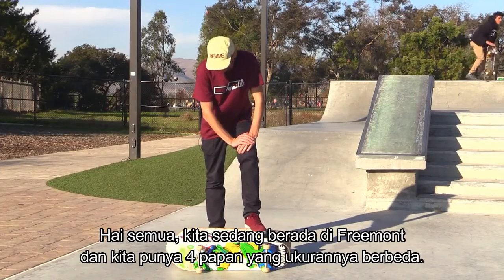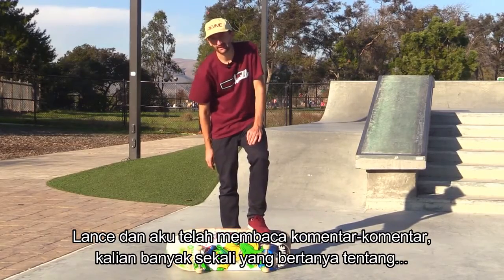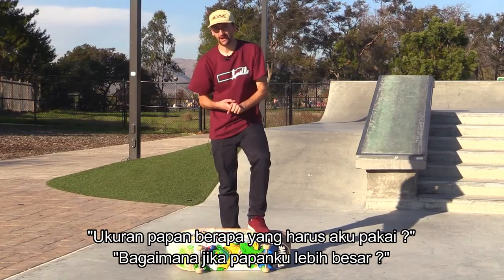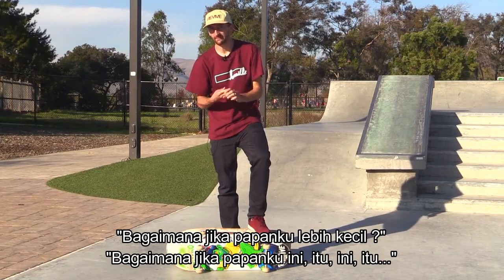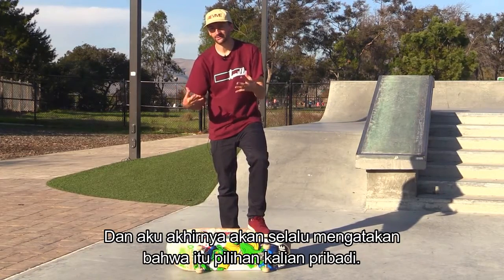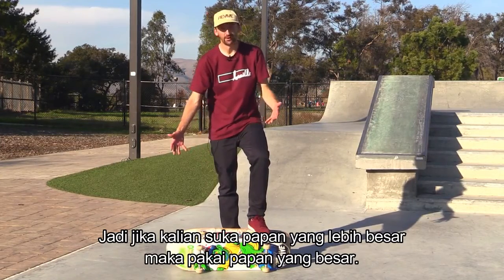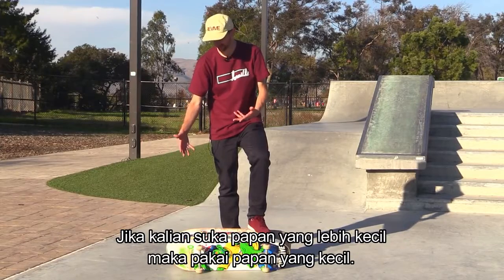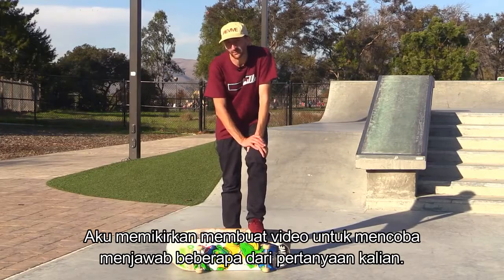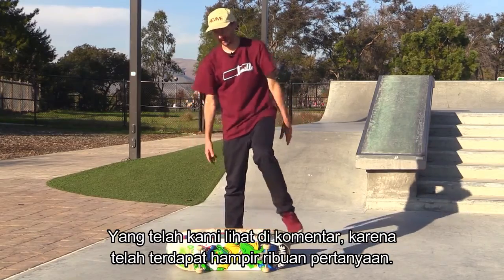Hey guys, we're here at Fremont and we have four different board sizes. Lance and I have been reading a lot of the comments — you guys are asking a ton of questions about what size of board you should ride. I figured I would make a video to try and answer some of your questions because there's been like a thousand of them.